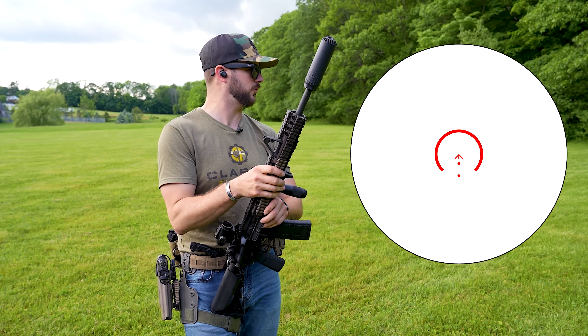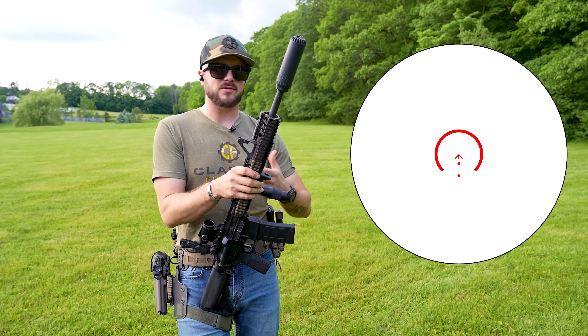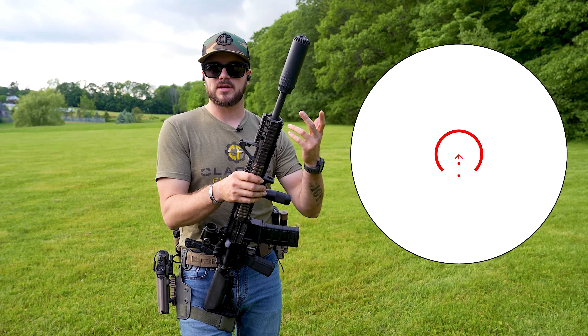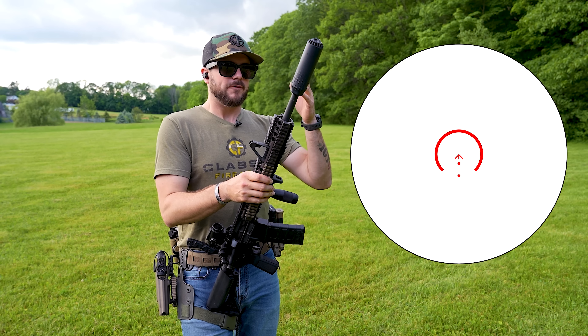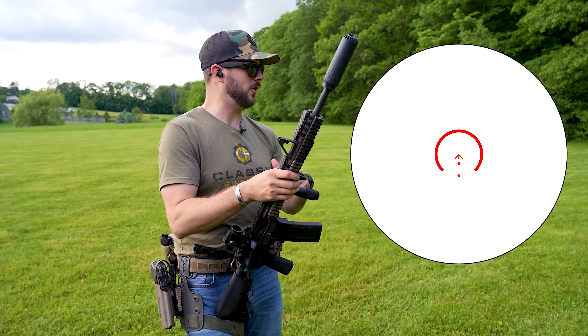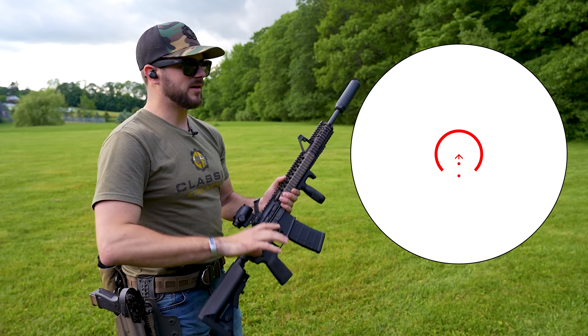That design allows you to get accurate shots at close quarters, which is really cool for something like a home defense gun. The reticle gives you accurate shots at 5, 10, and 15 yards, and then a 50 and 200 yard holdover — which is just really cool. We'll have that diagram on screen so you guys can see it.